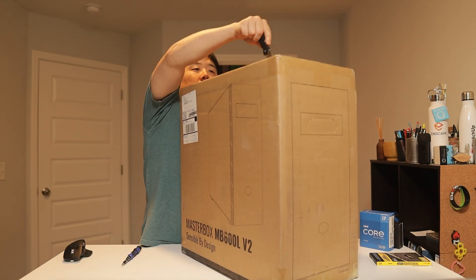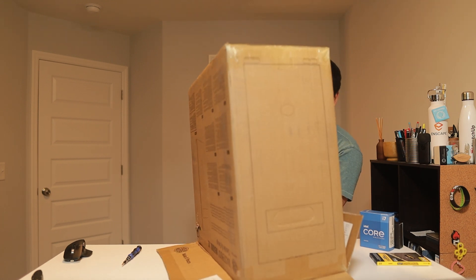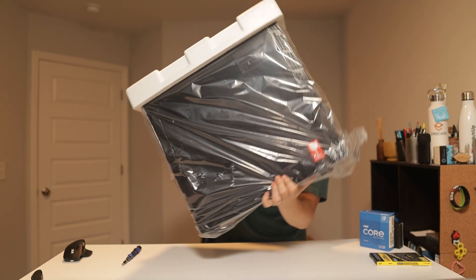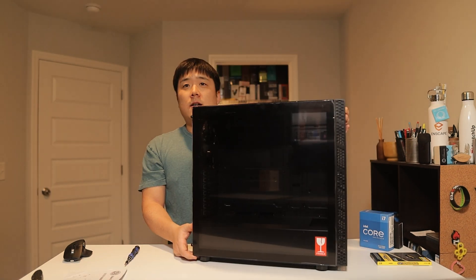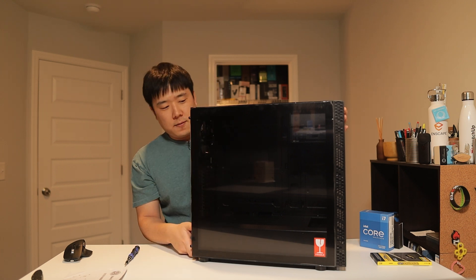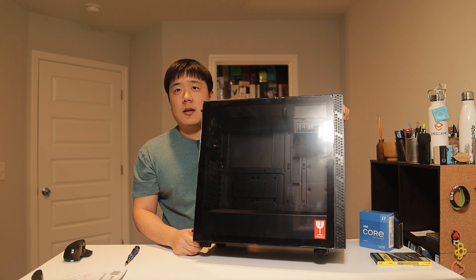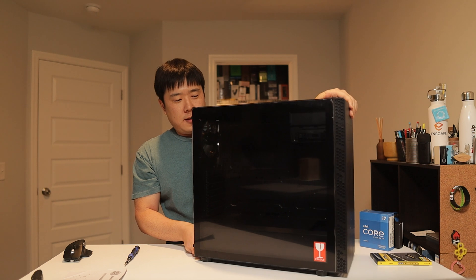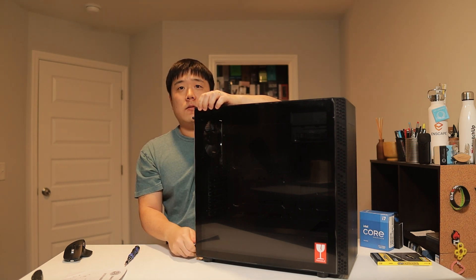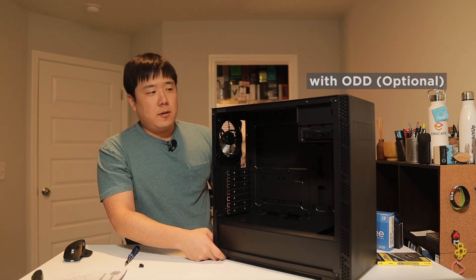Let's get this open. Usually the best way to get the case out of the box is flipping it upside down. I just realized this is a tempered glass unit, so it's all tinted — preferable for people who want to showcase the inside of their cases. There is a manual, and you'll find cables and accessories included. There is a fan included — I believe that's 120mm — and a five-inch bay you can utilize. There is a garage for the power supply as well. I really have been preferring Cooler Master case designs because I find them quite simple and easy to build in.